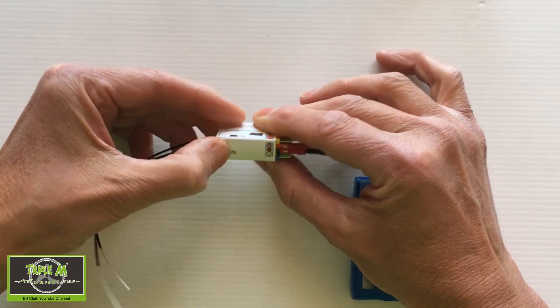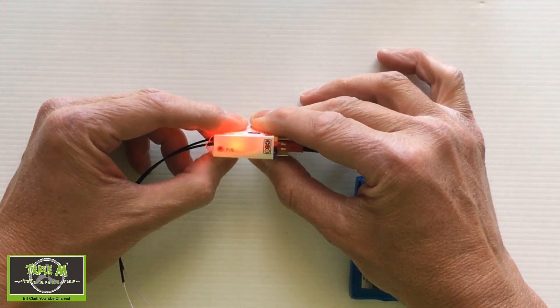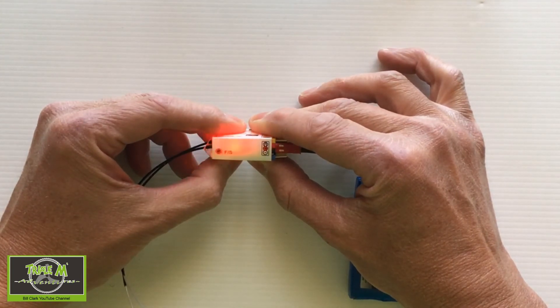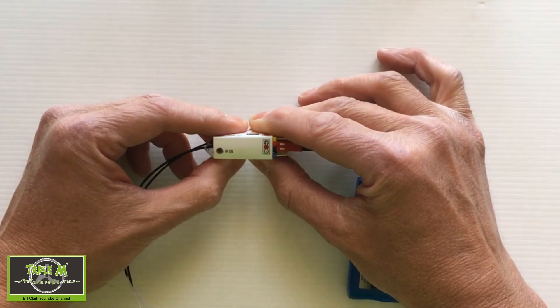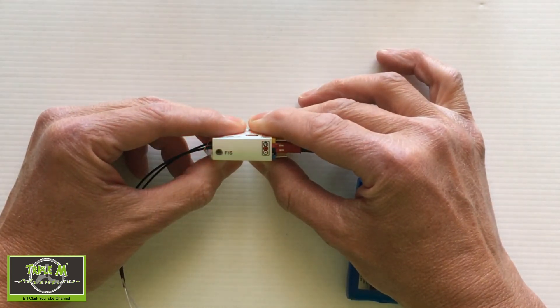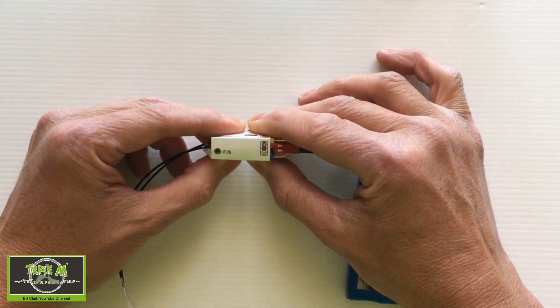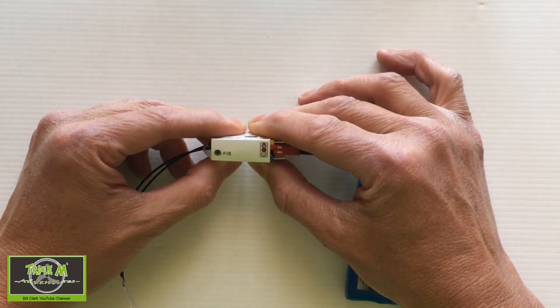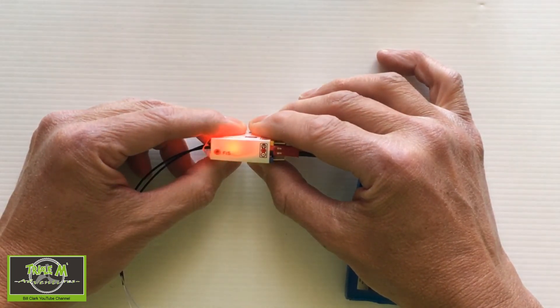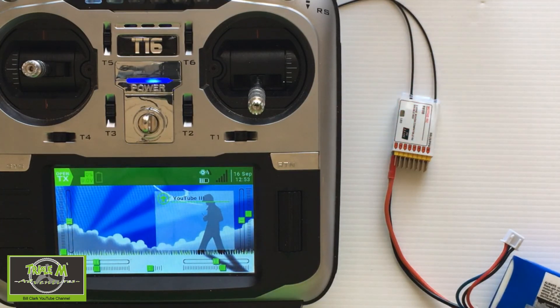To change the mode, we push the fail-safe button quickly. One, two, three — now it's in mode three. Press it again and it's in mode four: one, two, three, four. Push one quick click again and it's mode one. I'm going to click it again and put it into mode two, which is the default setting. I wanted to show you that changing the mode is not actually difficult to do.